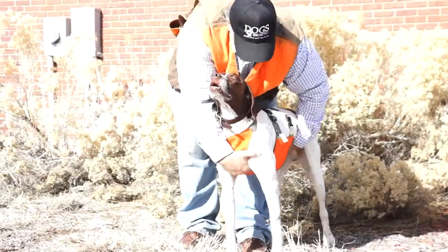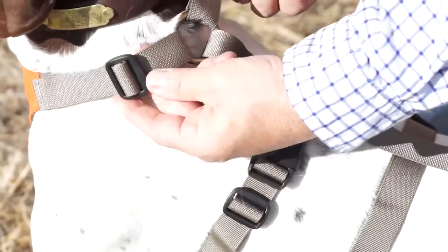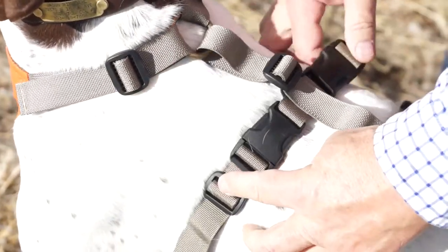Fantastic. It's got one, two, three, four, five adjustment points.